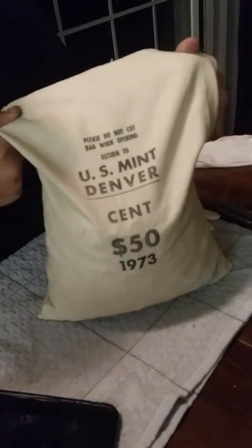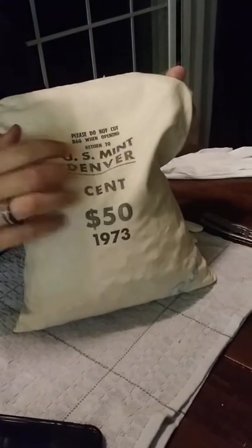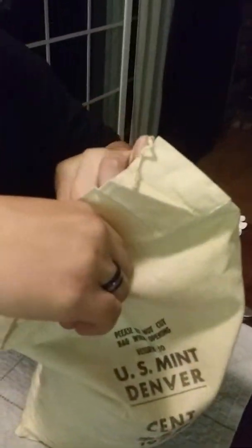So we're going to open up this mint bag, 1973-D, and it is sewn — as seen in the first video. Let's try to see if you can open it up in the middle. First time in 47 years.